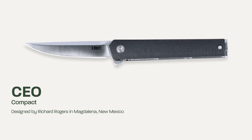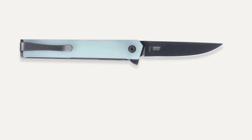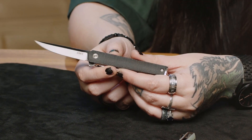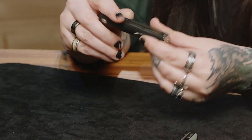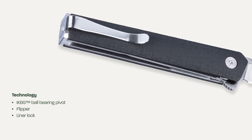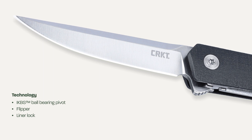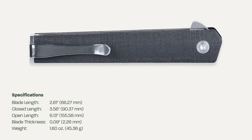Hi everyone, I'm Rochelle and I'm here to show you some new CEOs. Here we have a 2.6 inch blade, 1.4116 steel, satin finish, on IKBS just like the original. This one has the same nylon glass reinforced material that the full size one has, as opposed to the original CEO compact that we released.